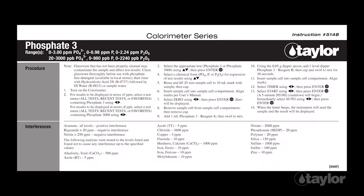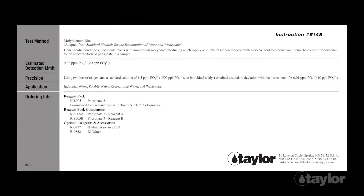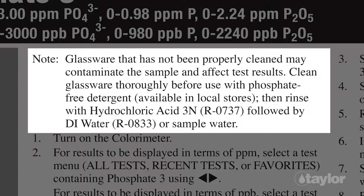Test Procedure: Before beginning this or any other Taylor test, it is best to read the instructions through to the end. Familiarizing yourself with all the steps to come is particularly important if the test is new to you or if the reagent pack is newly purchased, as sometimes our procedures change. Included within the instructions for K8005 is information about the proper way to clean the glassware used for this test. Please read and follow these directions before performing the test to assure accurate results.